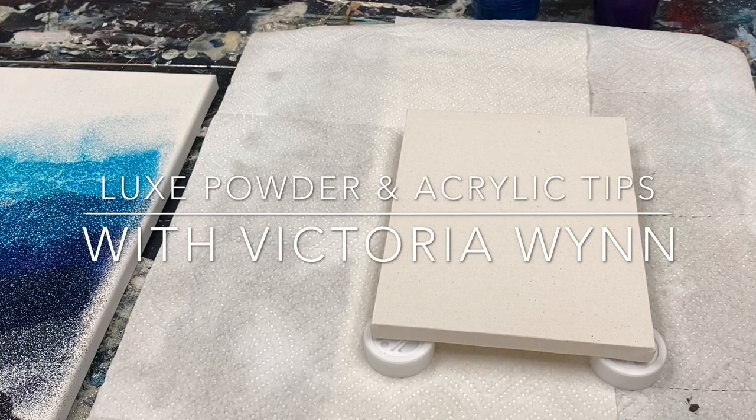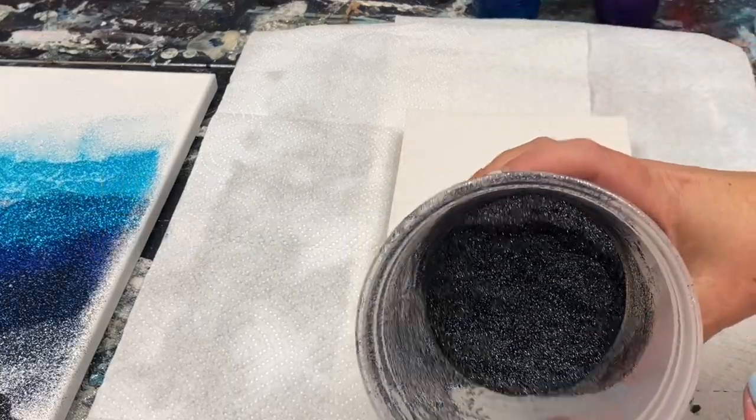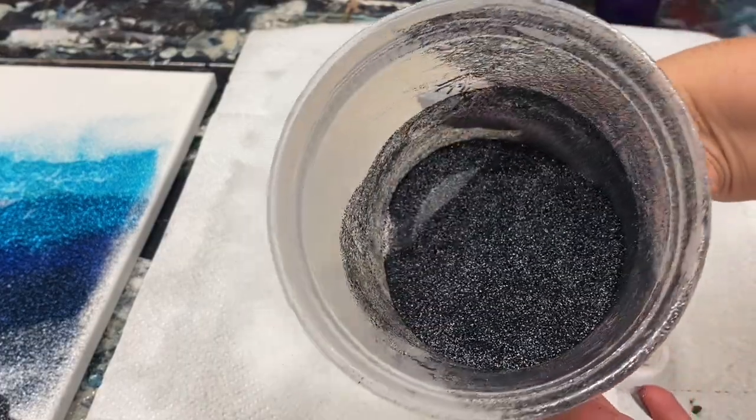Hello, this is Victoria Nguyen. I want to just do a mini class with you. This is a color that is new to us and so exciting to me. It's called Black Chrome.